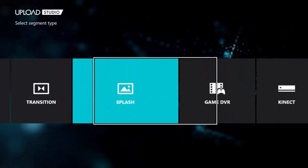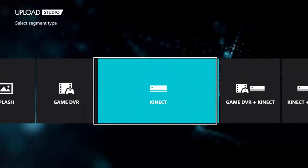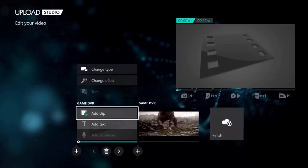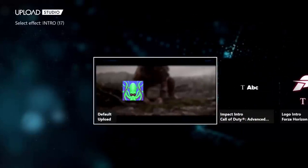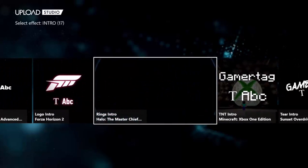Change type — I think this is like splash intros, outros, transitions. You can do a lot of stuff here. So if you want to add an intro, you can. Just go to this little plus sign on the bottom. You want to make sure you click the left because that's the beginning of the video. Then you can add and change type, then go to intro, then go to change effect, and you can pick a lot of intros they have here in Upload Studio. I'm going to pick this one right here — 'Brings Intro.'